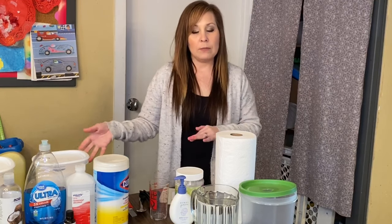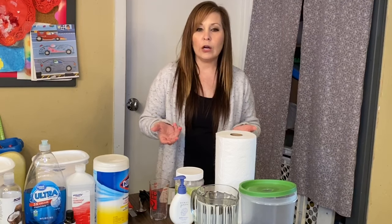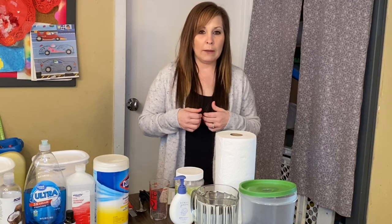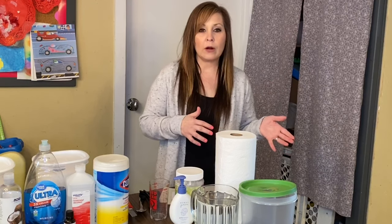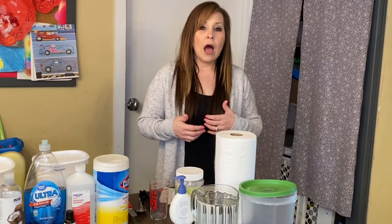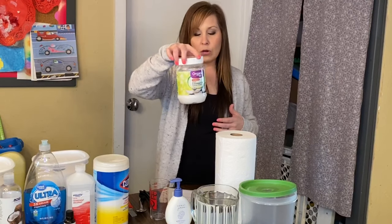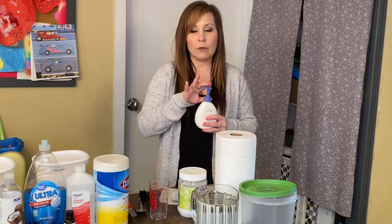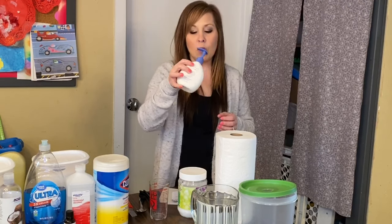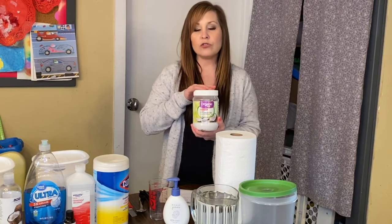I'm going to go through three different ways and three different types of wipes. The first one is baby wipes — I've been using homemade baby wipes for about four years. I discovered that using homemade wipes has helped a lot of my kids with sensitivity. Store wipes, especially scented ones, would give some of my babies a rash, so I started making my own wipes with oils, baby wash, and coconut oil. I try to stick with organic baby wash because it's a little more gentle for their skin.